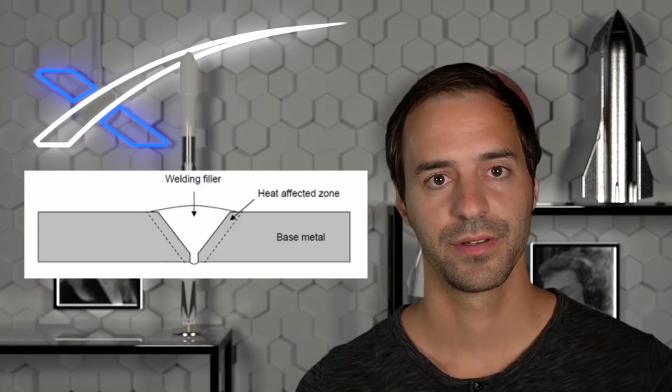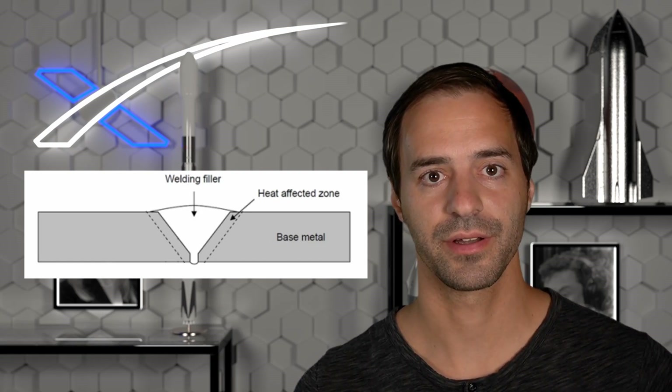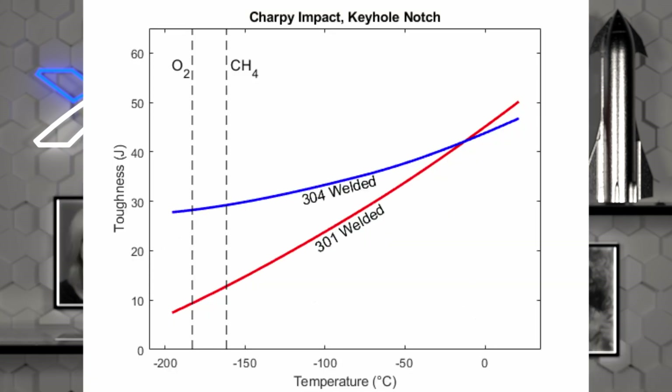Let's now look at some toughness measurements from both types of steel. But before we do, let's make this test even more realistic. Starships are made out of many sheets of steel welded together, so the weakest point will always be the weld. So having the samples made out of two pieces welded together will provide us information about weldability. Here are the toughness data for the two types of welded steels at cryogenic temperatures. While the 301 welds are slightly stronger at higher temperatures, at cryogenic temperatures the strength of the 304 welds is 4 times stronger. Now that's a good argument for building Starship from 304.